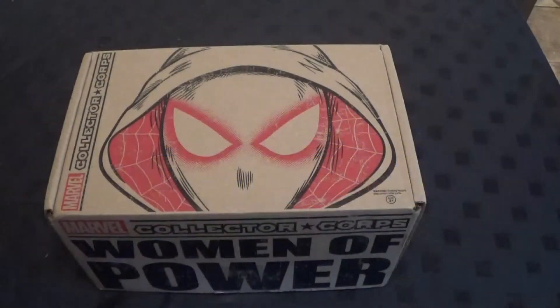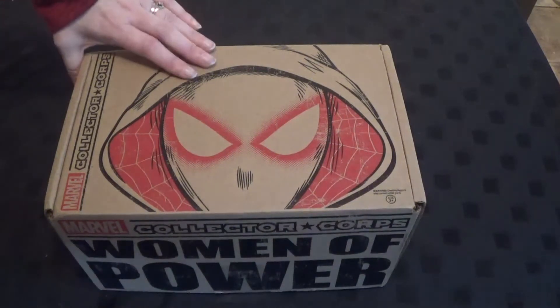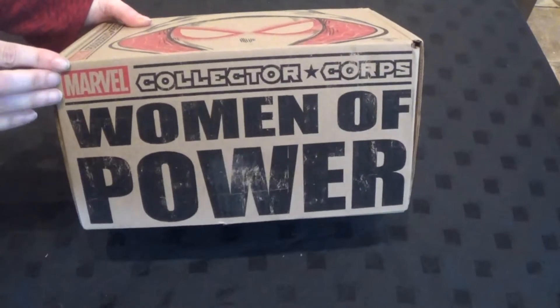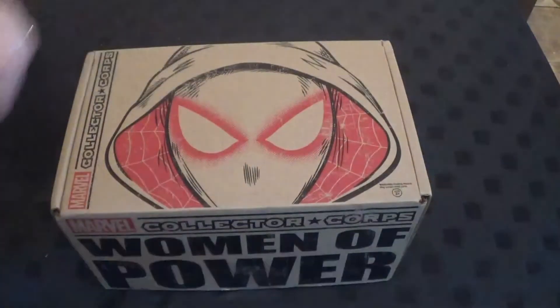Hello and welcome to Pantheon of the Geeks. You join us for an unboxing for the Marvel Collector's Core, which is Women of Power. This is Jenny's box.